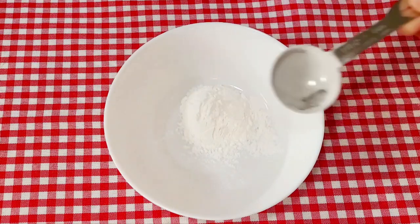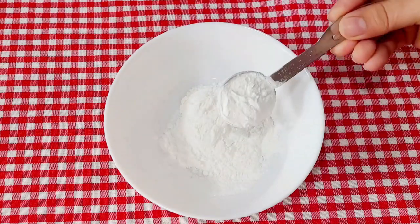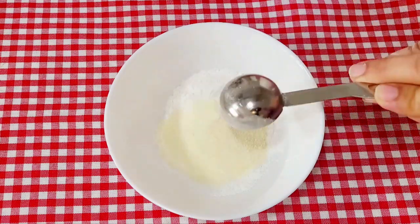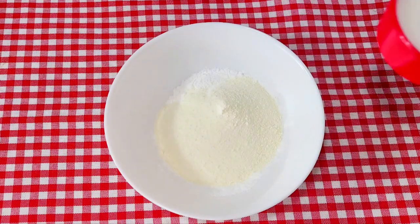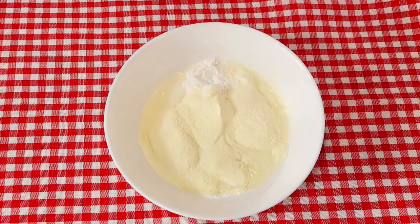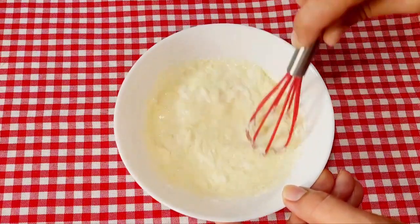We will prepare the slurry. We will add 3 tablespoons of corn flour and 3 tablespoons of milk powder, then mix it with one third of the milk. We have to mix it well so that it doesn't get lumps.